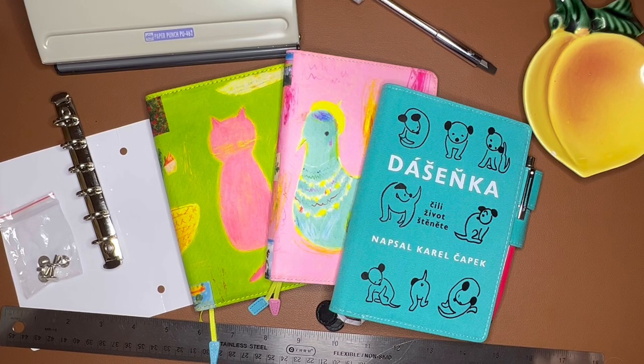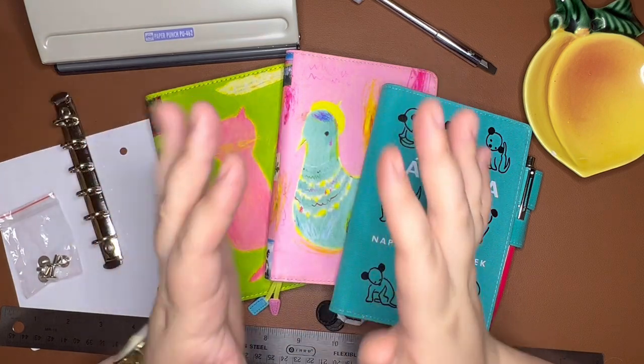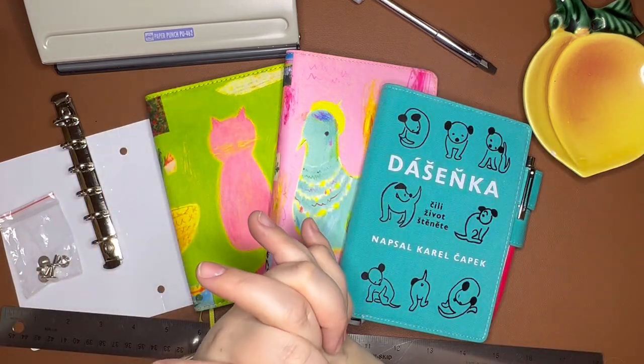Hi stationery friends! Welcome to Ginger Peachy Pins. My name is Sarah and today we're going to do a DIY craft activity together.